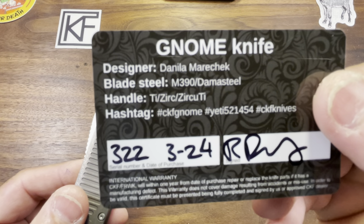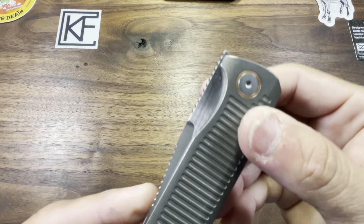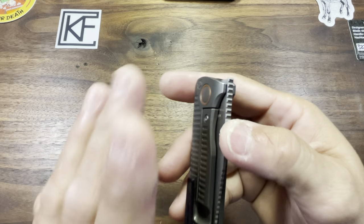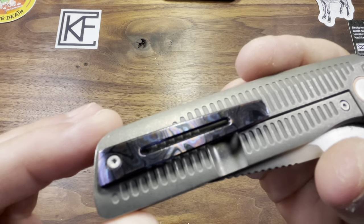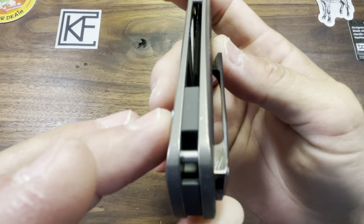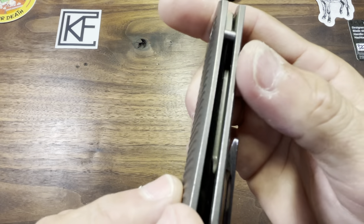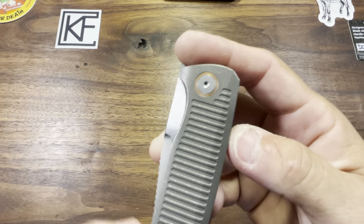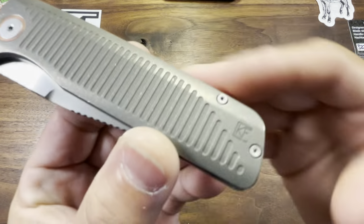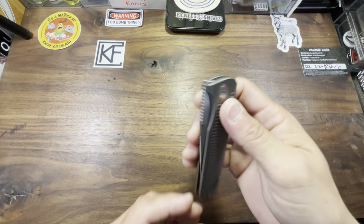So it is the Gnome, the Danila Matichek design, number 322. We've got a single form of deployment — a nicely low-profile front flipper. But I've got a vision for this knife which we'll go over momentarily. We've got a gorgeous Zirkutai pocket clip, right-hand tip-up. Zirconium backspacer with a hidden lanyard post for those weirdos. Slight contour to these scales — nicely done. Copper pivot collars on both sides of the knife. We've got the CKF branding on the show side and the maker's mark on the lock side.